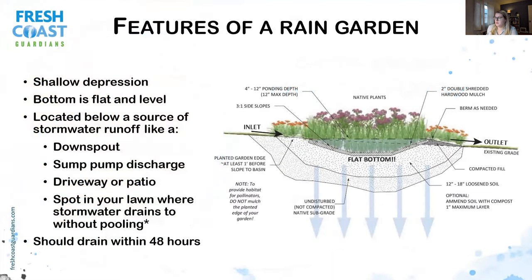What are the features of a rain garden? Step one is that it's a shallow depression — we're not looking to make a pond here. It should drain within 48 hours, typically with 6 to 12-inch ponding depths. It also has a flat and level bottom, which is very important for the water to properly infiltrate. A rain garden is located below a source of stormwater runoff, such as a downspout, sump pump discharge, driveway, or patio — a spot in your lawn where you can intercept stormwater. You never want to put a rain garden at the lowest spot in your yard. Rain gardens are not mosquito beds and are not intended to hold water for more than 48 hours.